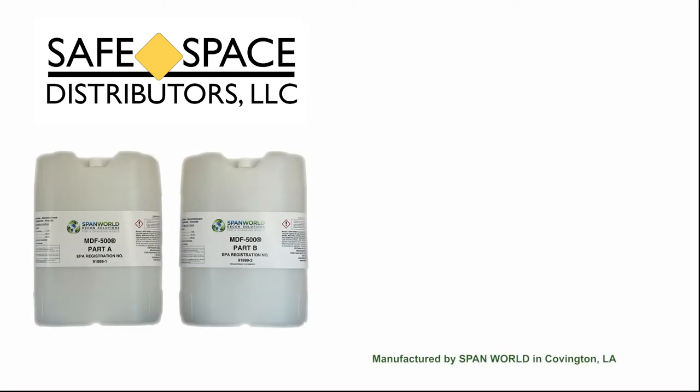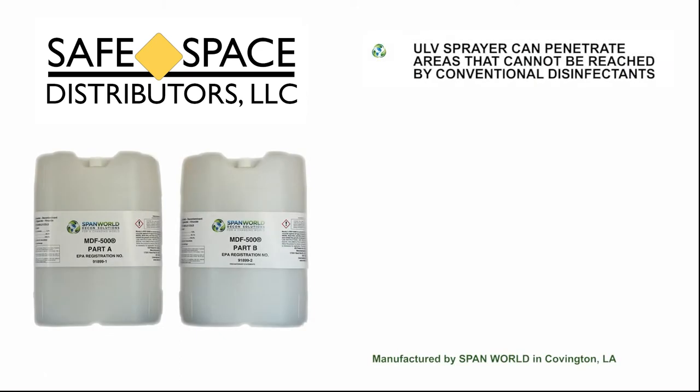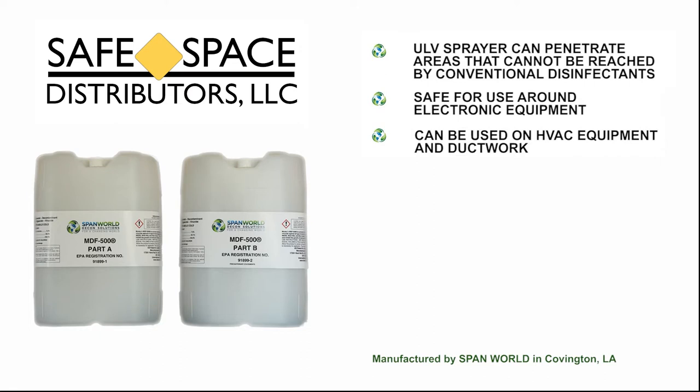The ULV sprayer can penetrate areas that cannot be reached by conventional disinfectants. The product is safe to use around electronic equipment. It can be used on HVAC equipment and ductwork. It is extremely effective for smoke and all other odors.